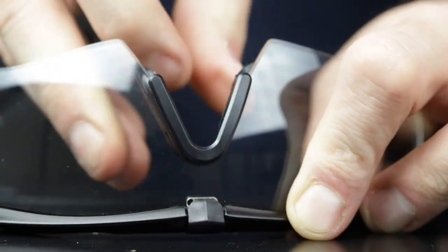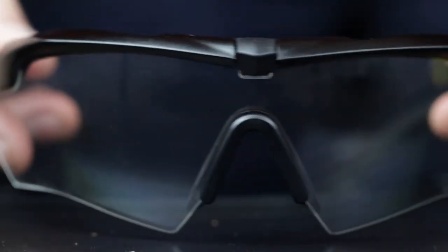Finally, slide the nose piece down onto the frames until it clicks firmly in place. And that's it! Be sure to check out RxSafety.com to shop our entire line of ESS ballistic eyewear.